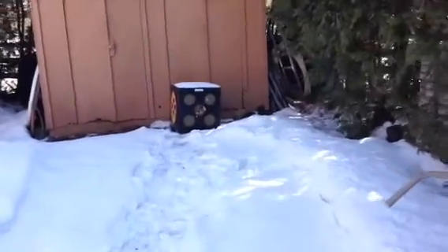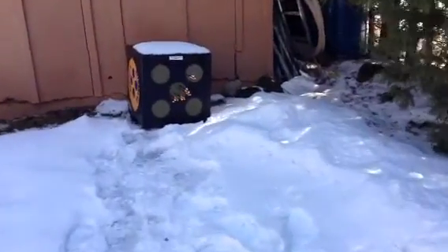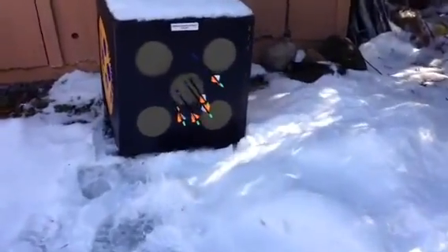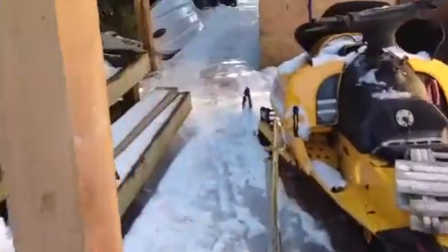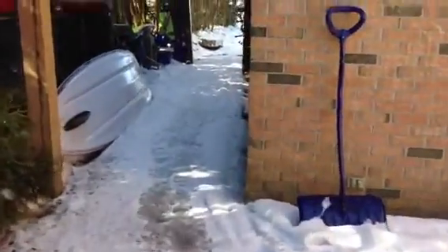It's not too bad for out of the box. I haven't even touched the sight at all. 20 yards fresh out of the box — it's a good bow. I suggest it. Mine's left handed by the way too.